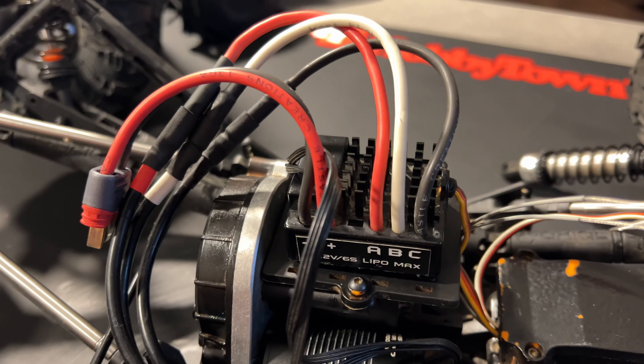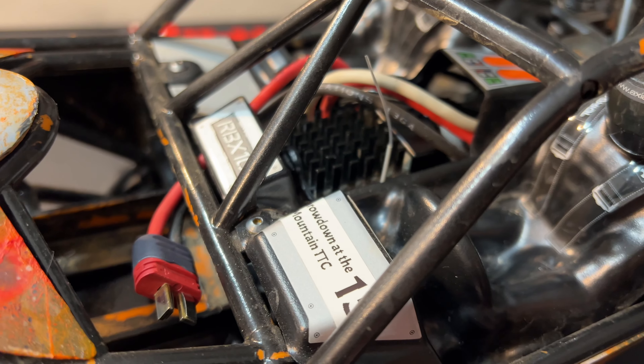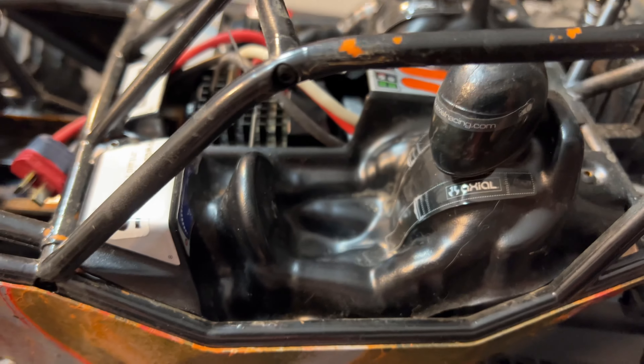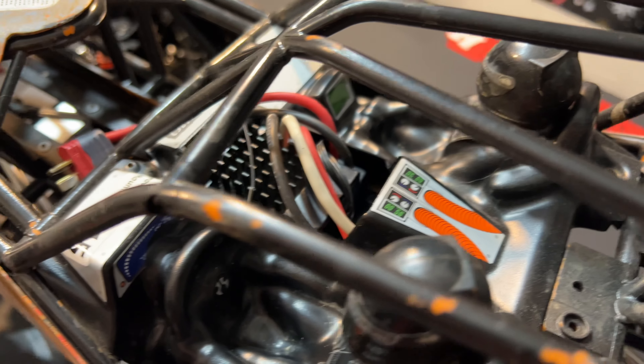It's got a nice clean look to it. I like it. Now let's get the body on. All right, that's what it looks like from the top. I love it. It looks great. Very cool, man. Very cool.